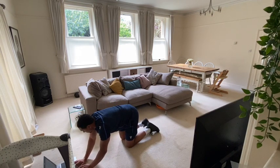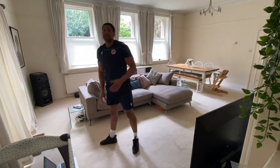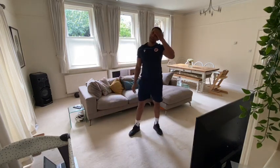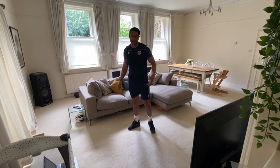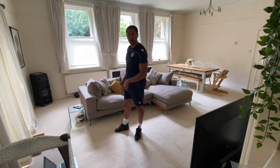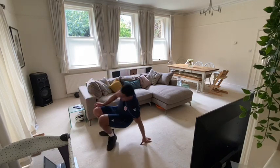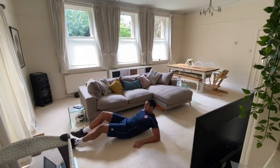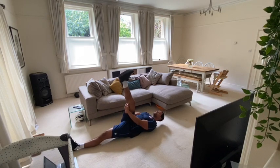Now for our cool down, we're going to do what we've been doing previously — go back to the stretches we've done at the start, but this time we're going to be holding them for 30 seconds to increase that flexibility. In 10 seconds we're going to start with the lying hamstring stretch. Ready? Let's go. 30 seconds this time guys.